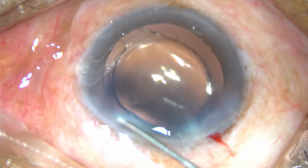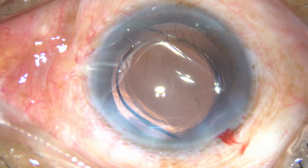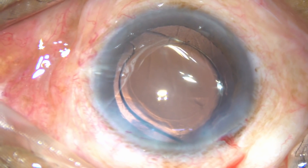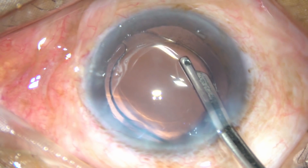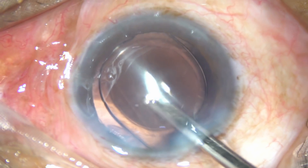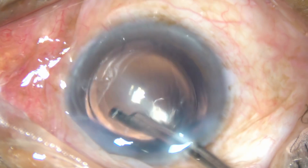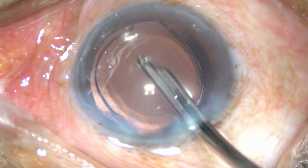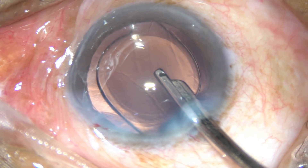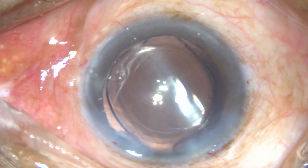Hydrate the side port. In this case I have made only one side port, but you can use two side ports or bimanual — that is your choice. This is the final lavage of the anterior chamber. The final lavage is done, the anterior chamber is formed nicely, all the viscoelastic substance is removed, and the case is concluded.